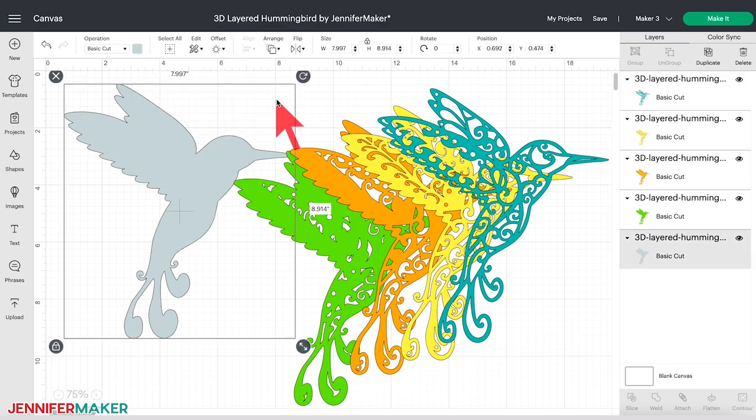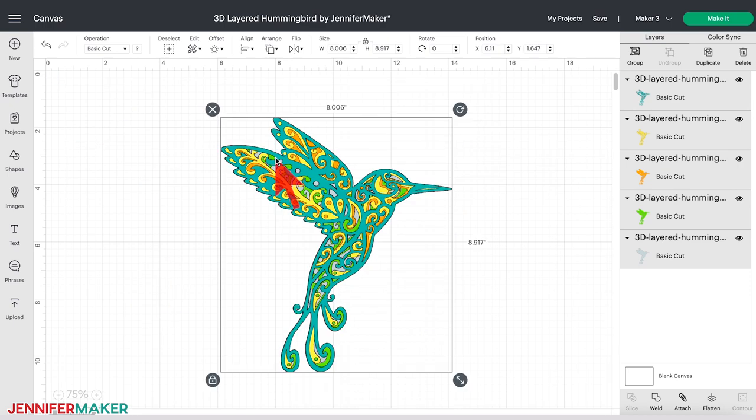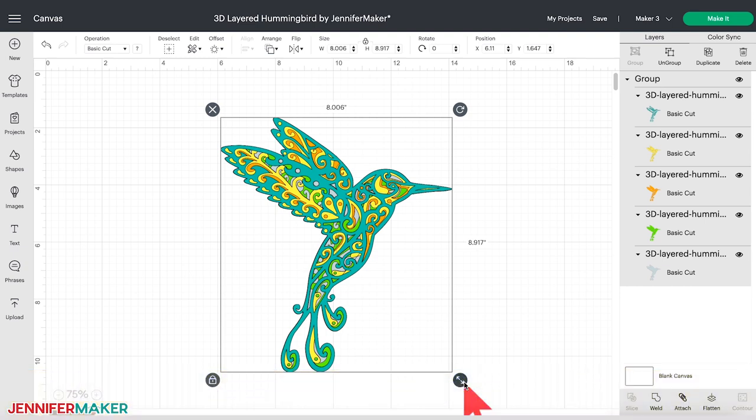You can also resize this design if you'd like. Click Select All in the top menu, then click Align and scroll down and select Center. The design will return to its original position in a stack. Now click Group at the top of the layers panel on the far right — this way, when you resize, all of the layers maintain the same proportions. Simply drag the resize handle in the lower right corner of the bounding box until you get the size you want. For more help, check out my resizing guide at jennifermaker.com/resizeSVG.